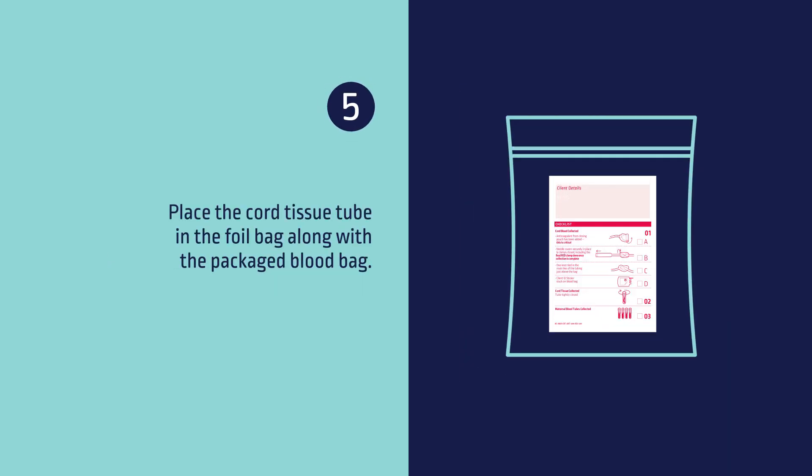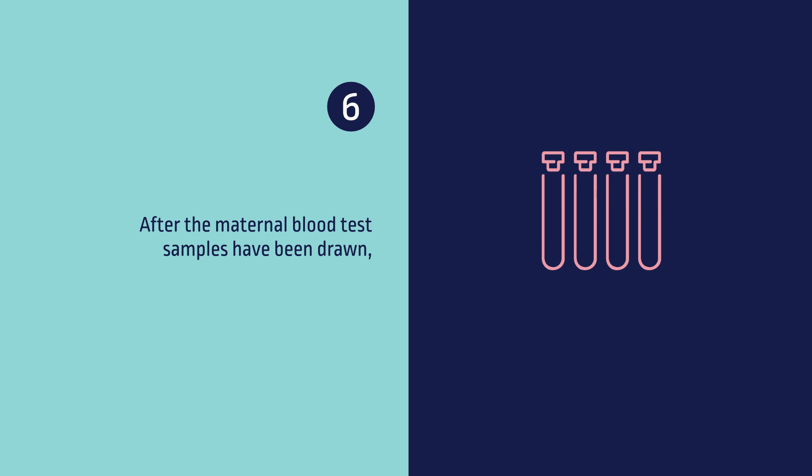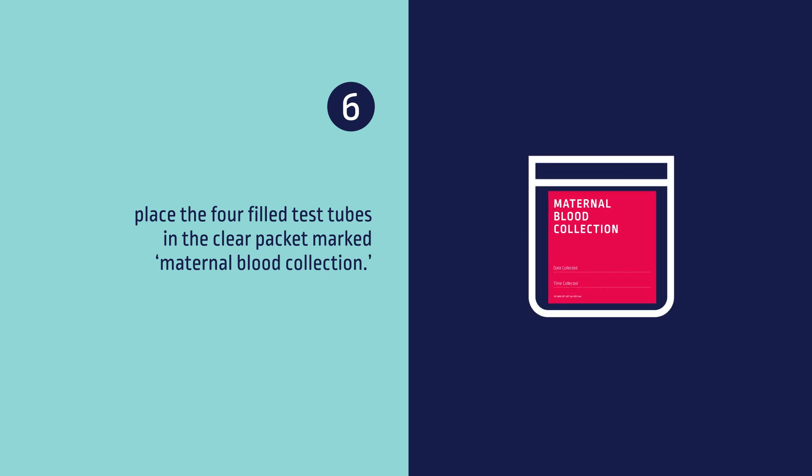Five, place the cord tissue tube in the foil bag along with the packaged blood bag. Six, after the maternal blood test samples have been drawn, place the four filled test tubes in the clear packet marked maternal blood collection.